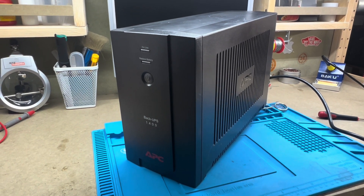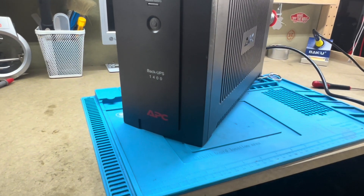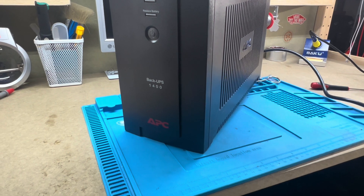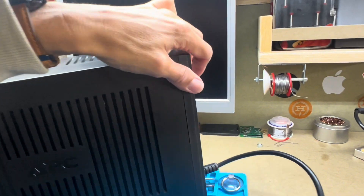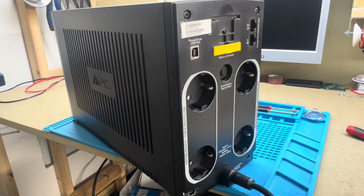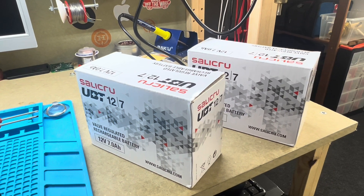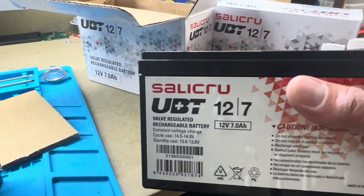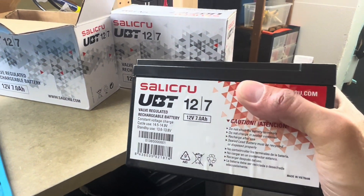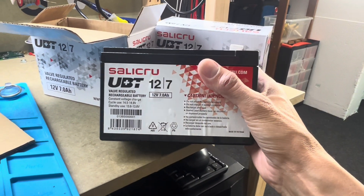Hello guys, today we're going to show you how to replace the batteries of an APC backup UPS. These are the batteries that I bought at Amazon — I will post the link later in the description. These are 12-volt, 7-amp batteries, the same specs as the original, not the same brand but...